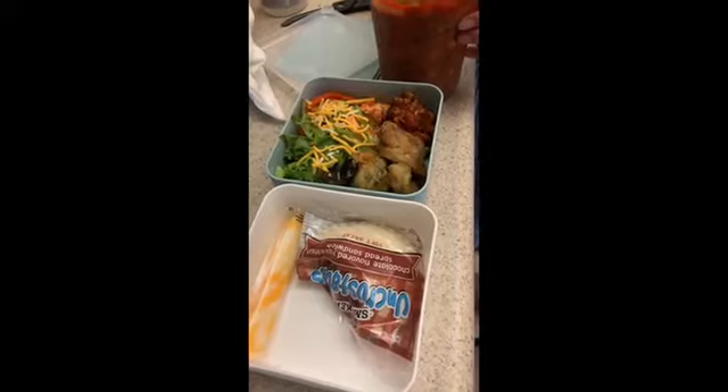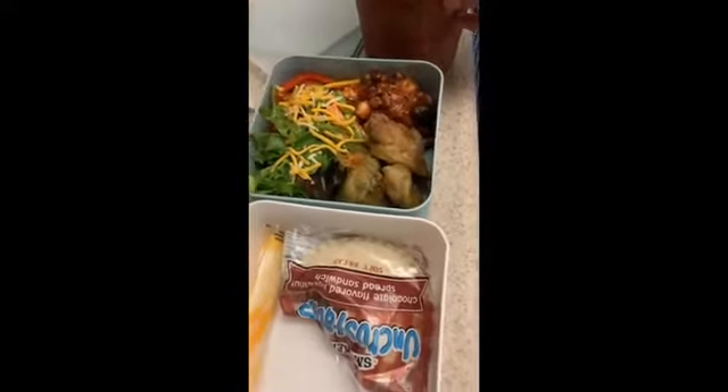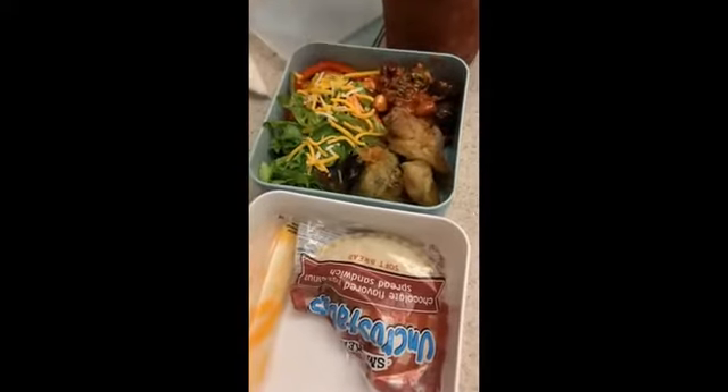I know this is making you hungry because I'm hungry again and I just ate. There you go — perfect.